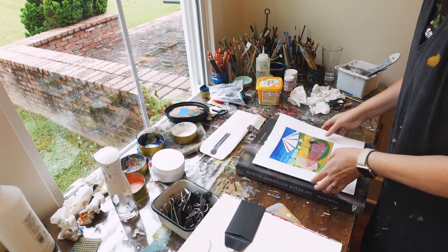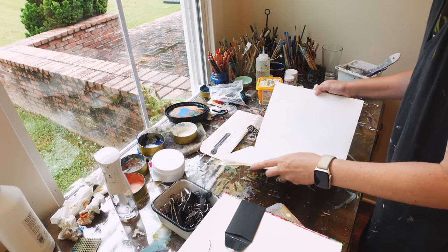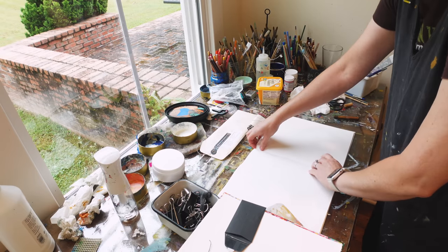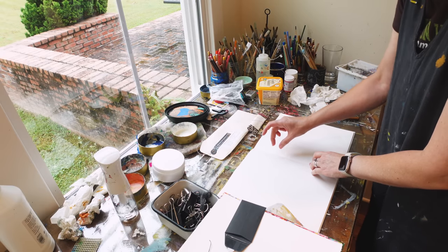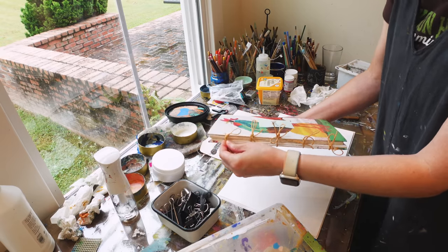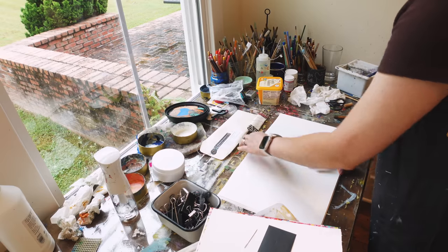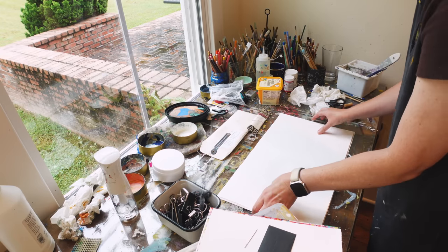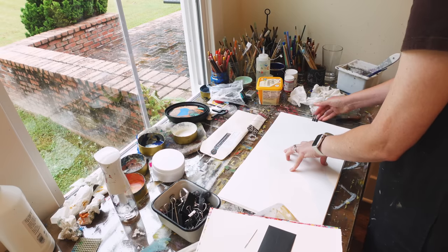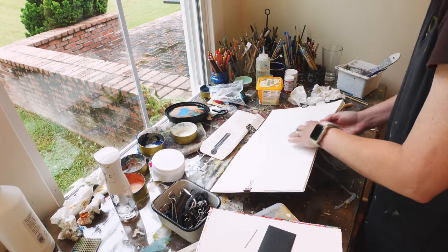For each one of these I've bound them a little bit differently, just seeing what I like and what works best. I think this one I'm going to do what's called the saddle stitch. The first way I've been doing it — just simple stitching — has been working really well. I'm not sure why I'm messing with it, but that's just what I do. I like to experiment. I just do not mind everything not being perfect.